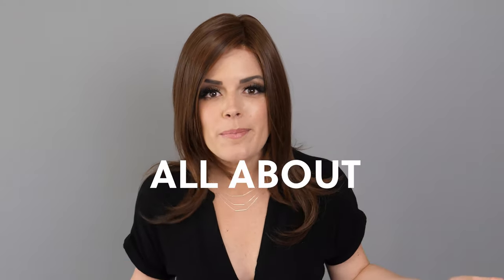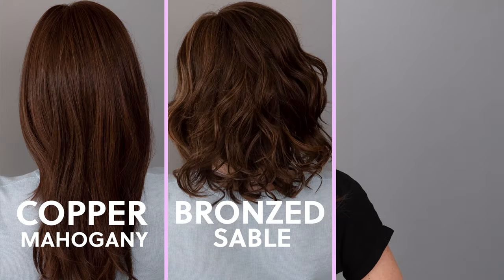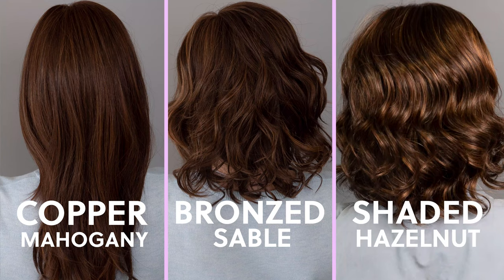Hey WooGlovers! Welcome back! Today's video is all about color and we're gonna take an in-depth look at Raquel Welch's color line. We're gonna look specifically at some of her brown shades: the Copper Mahogany, the Bronze Sable, and the Shaded Hazelnut.